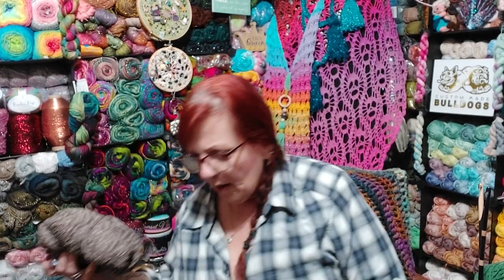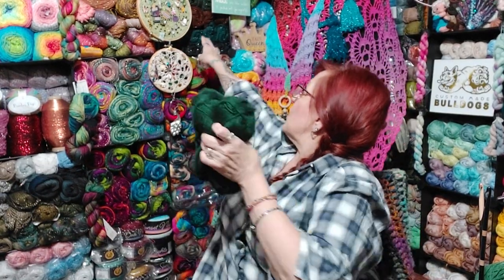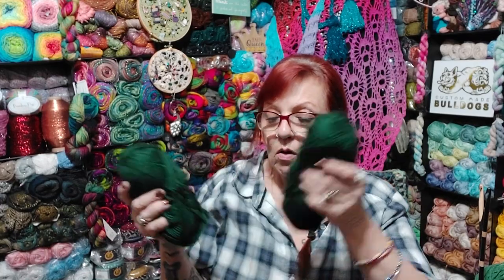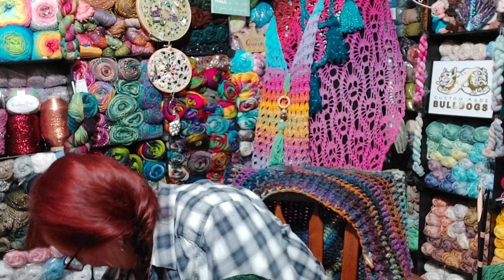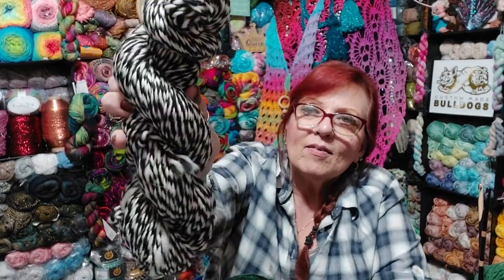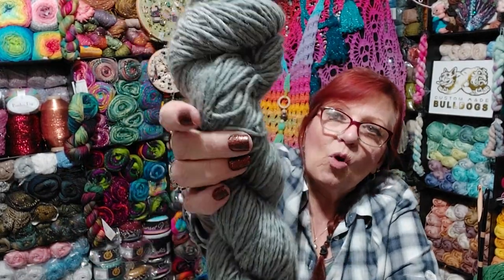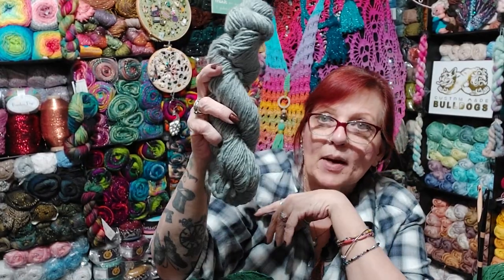Then I got some green — this might be the base for the sparkle version I got. Look how deep that green is. Super soft, love the way it feels. Then I got some miscellaneous hanks: one is black and white, which I think is kind of cool. I could put it with some of the hanks I got up there and make something neat. Definitely wool. Another one that's definitely wool but really soft — I think this one is alpaca, to be honest, this gray one. Those are my two oddball hanks.